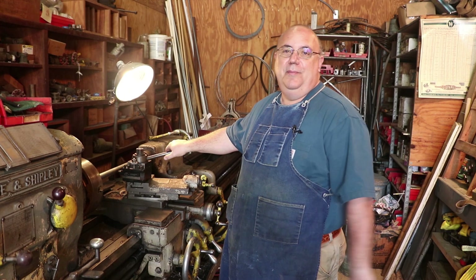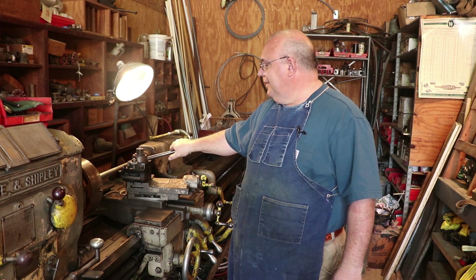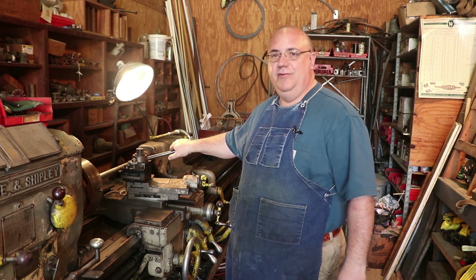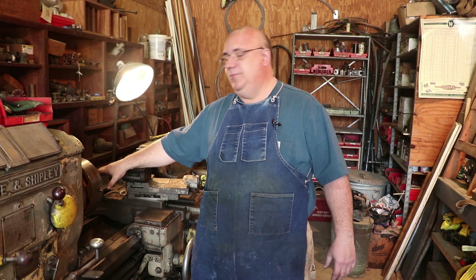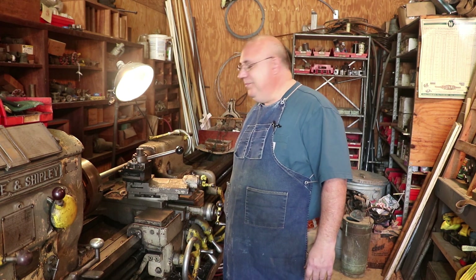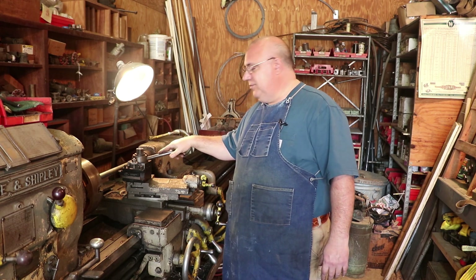I went and set up this shaft over on my LeBlanc lathe that I use at home for threading, and I ran into a little snag. I need to do some maintenance to that machine before I can really use it. Since I'm running a little bit of a deadline on this project, I decided I'm just going to come out to the museum and use the good old faithful Lodge and Shipley lathe. So we're going to finish this job up over here, threading these Acme threads.